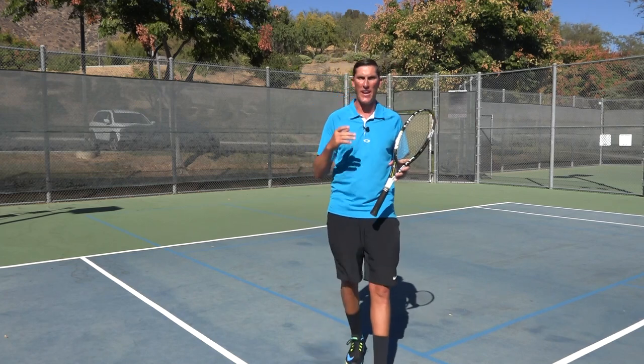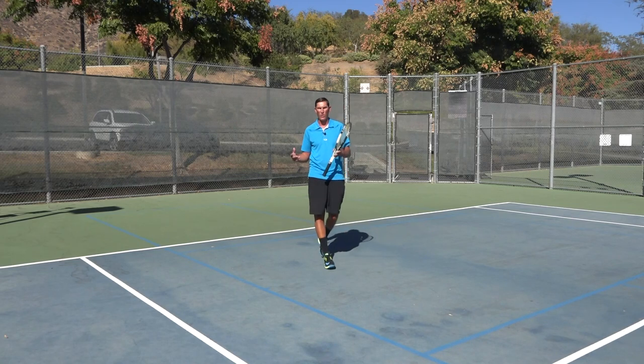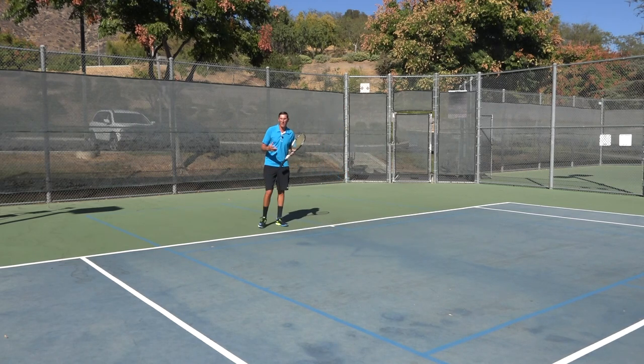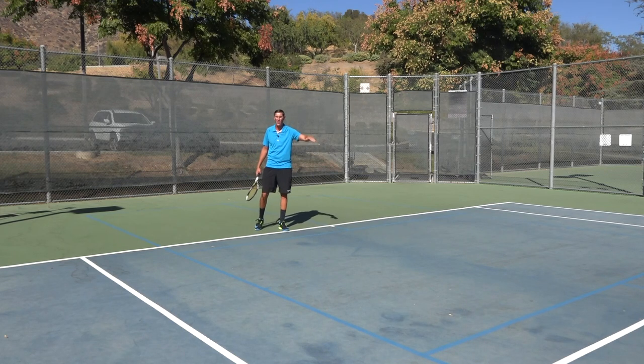The first scenario that I really like the buggy whip in is a passing shot cross court with my forehand. A lot of times what tends to be a big problem for people with passing shots is going for too much, meaning hitting the ball a little too flat and too hard. The buggy whip, obviously creating so much spin on the ball and getting it to dip, can be just as effective in terms of getting the ball past my opponent — it's just going to go underneath them rather than around them necessarily.